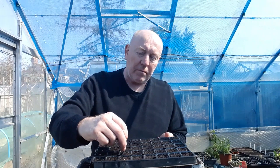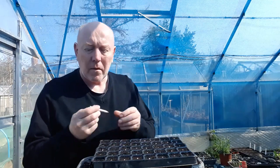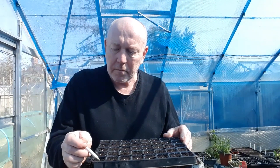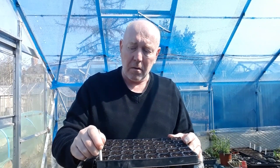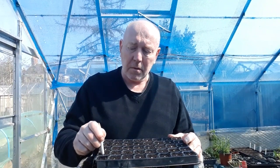Make sure you don't bury them too deep. Now we've got all the seeds in, just going to give them a little poke down with a pencil - make sure you don't poke them too deep, just a couple of millimeters is fine.